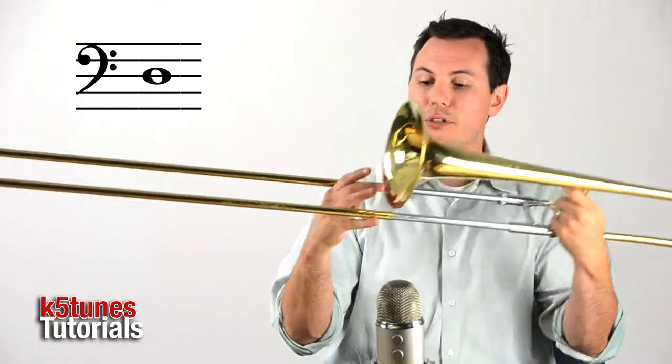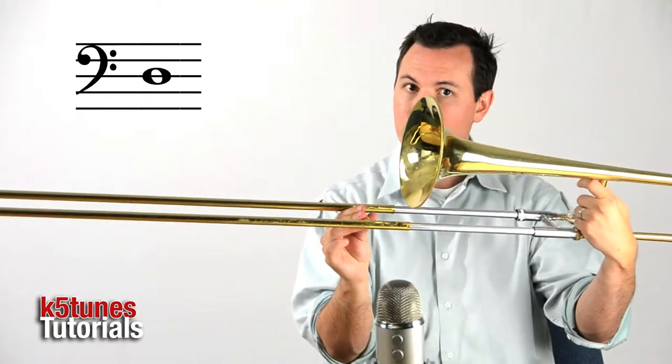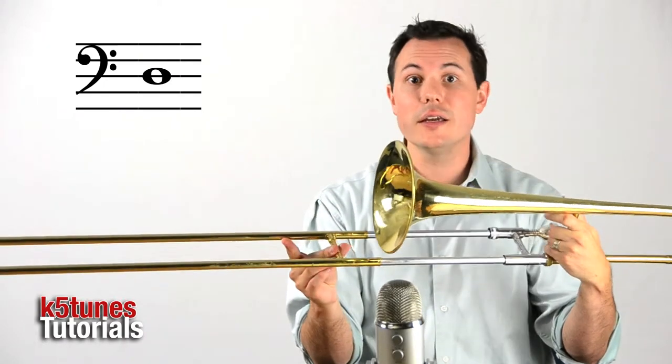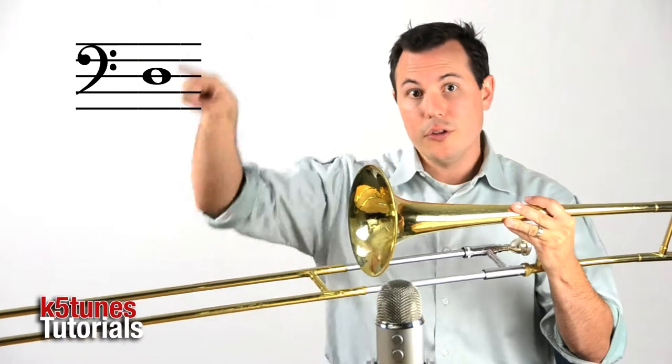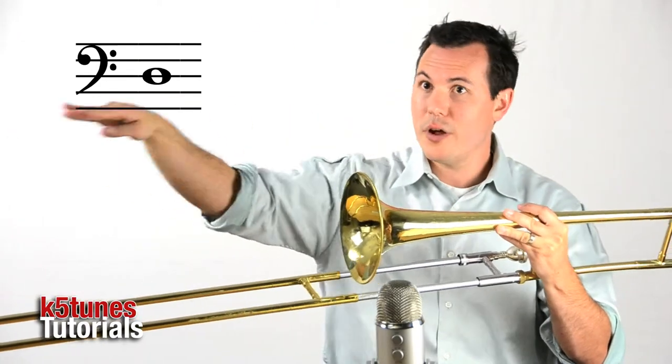You already know the D. The D is position 4, a little bit past the bell, and if you look at that, it's actually on the middle line. With the circle of the whole note, the D — the line goes right through the note.